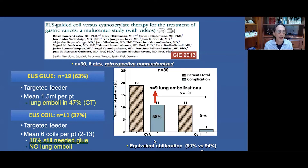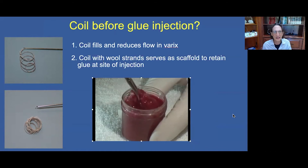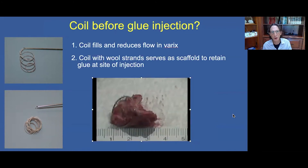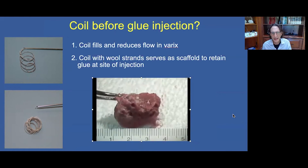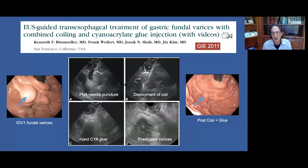Interestingly, 18% of patients in the coil-alone group needed glue because the coil failed to adequately obliterate the lumen — and even after giving glue in these patients, no lung emboli were found. This led me to consider whether placing a coil before glue injection might reduce and ideally eliminate the risk of glue embolization. The coil fills and reduces flow in the varices, and the wool strands serve as a scaffold to retain the glue at the site of injection. In an ex vivo study, after placing a coil and injecting glue, the glue attached to the coil with no residual glue in the jar. This led me to start a protocol of coil followed immediately by glue injection, which I reported on in 2011.